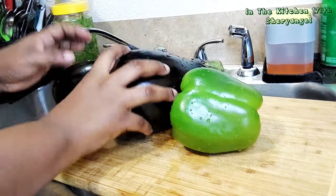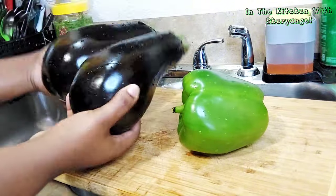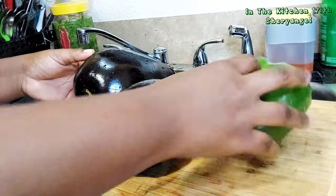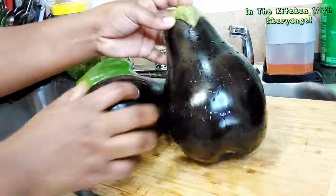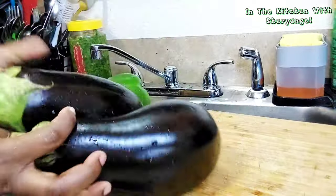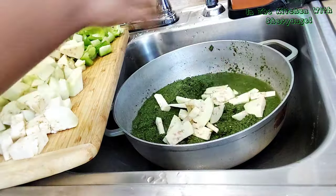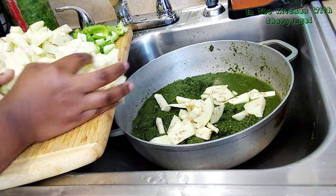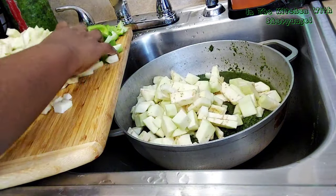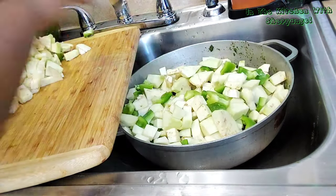We have 2 violet eggplants plus 1 green pepper. We're going to cut them and put it in our pot where we have our cassava. We cut everything and we're going to put it inside. If you want to mix it, you can mix it, but for me I didn't want it mixed — even when it's cooking, you won't even see it in the pot.